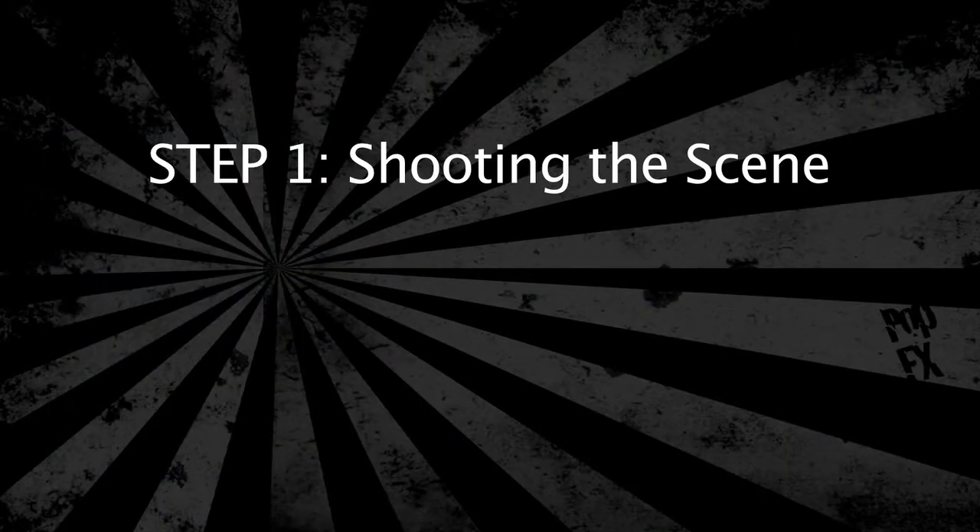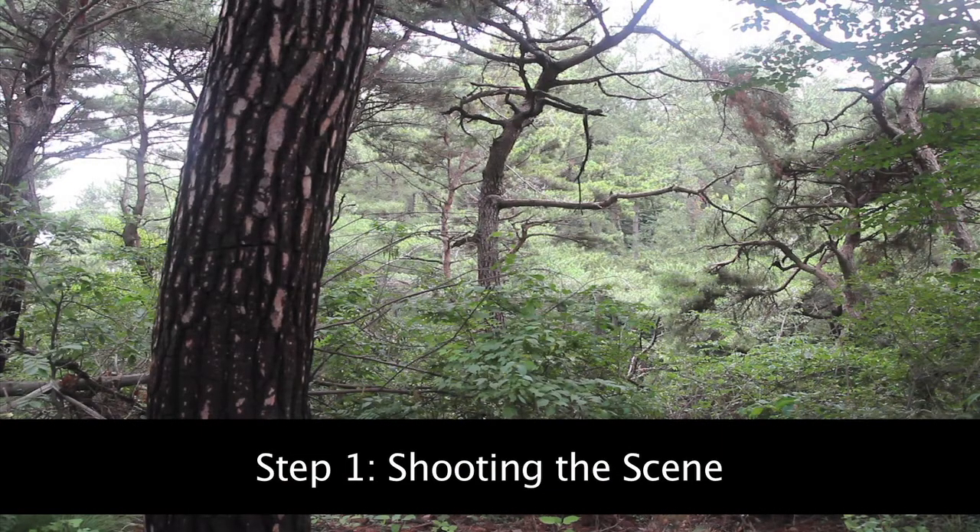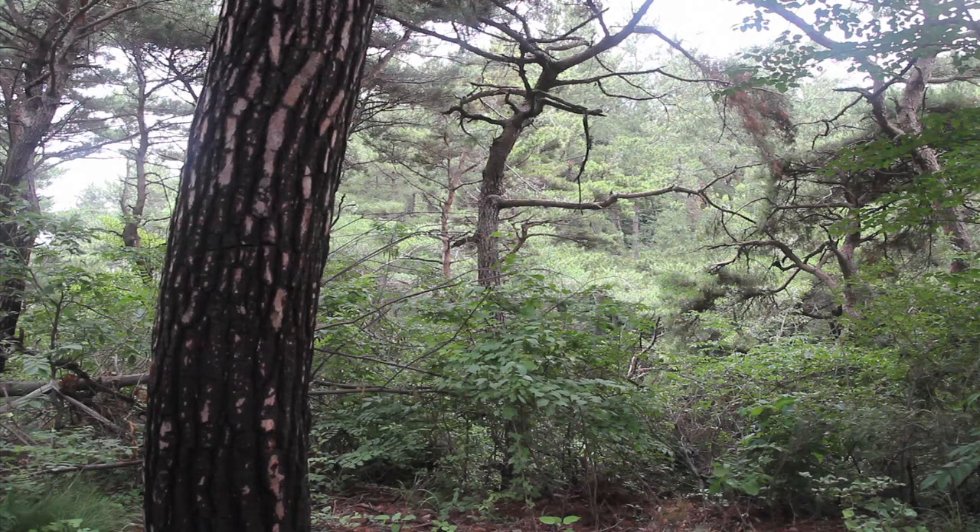For being one of the most widely recognized and popular effects of the Harry Potter series, the invisible cloak effect is a surprisingly simple one to do. This effect will be broken down into two steps: shooting the scene and editing the effect. Step one: when shooting the scene, you're going to want to first have your camera locked into position on a tripod.